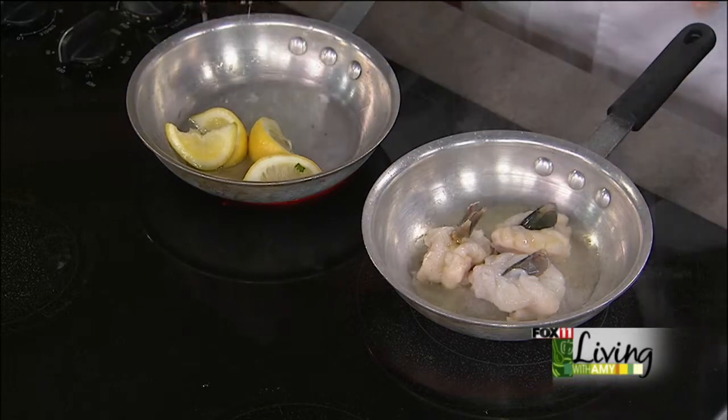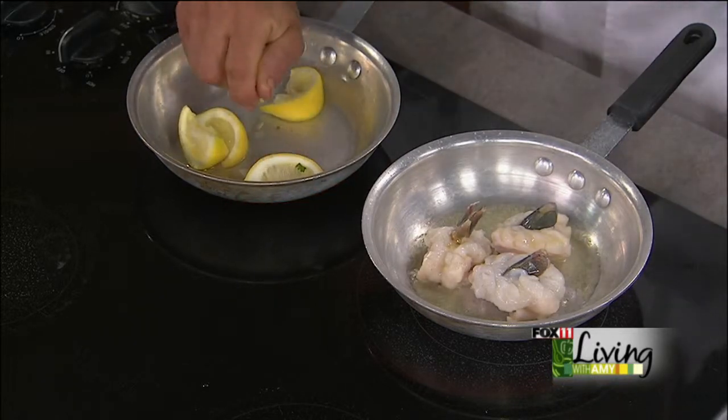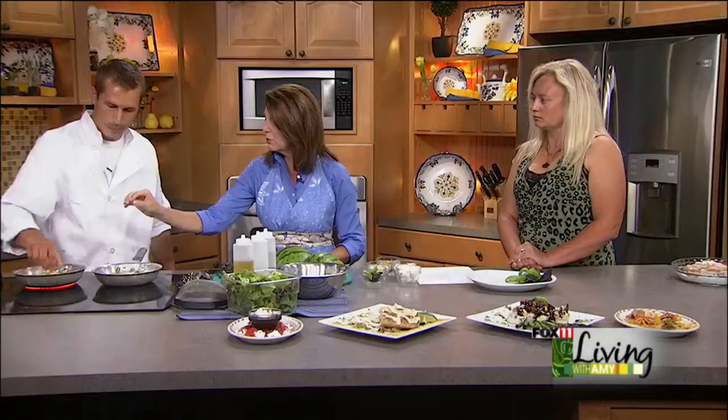So this is just some lemon slices and a little bit of white vinegar — just a regular white distilled vinegar — and some lemon slices. We're just going to heat that up, kind of dissolve our sugar.